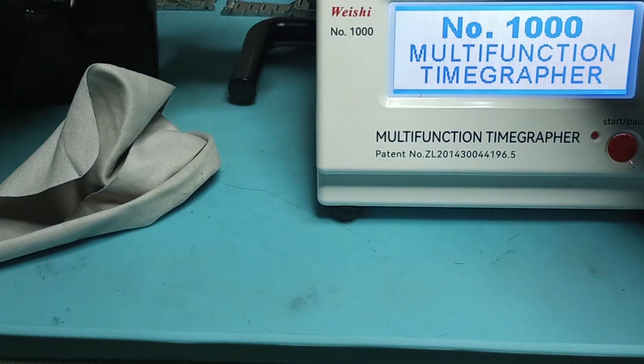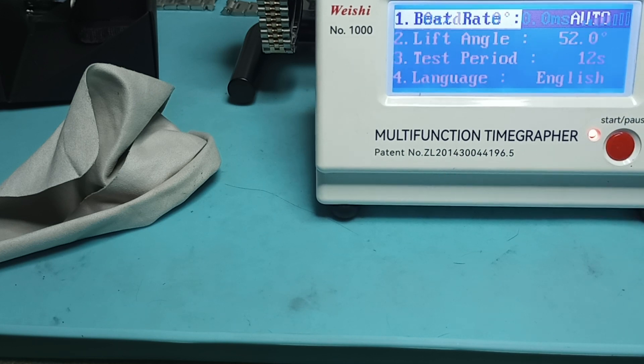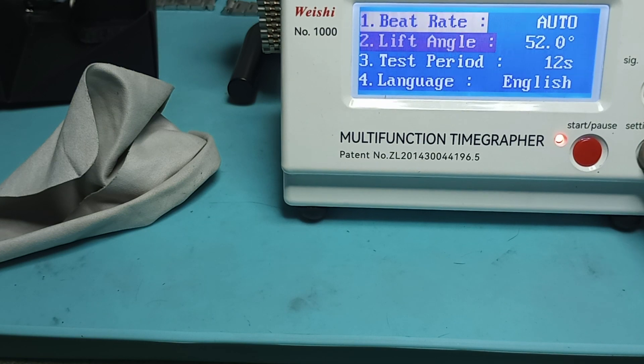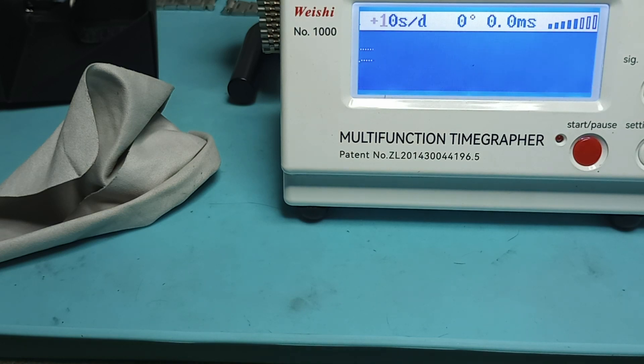Let's turn on the time grapher and set this to the right new key. Let's see what this thing says. The beat error is a little on the high side, but it looks like it's running pretty decent. I mean, zero to plus two would be quite acceptable.